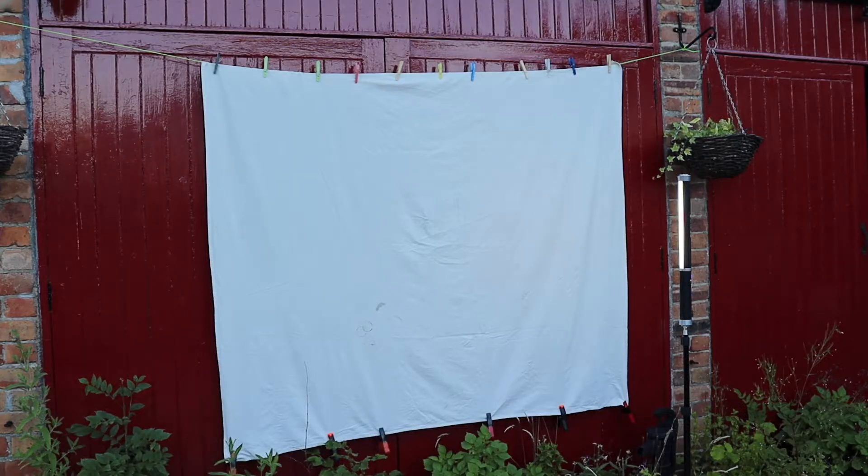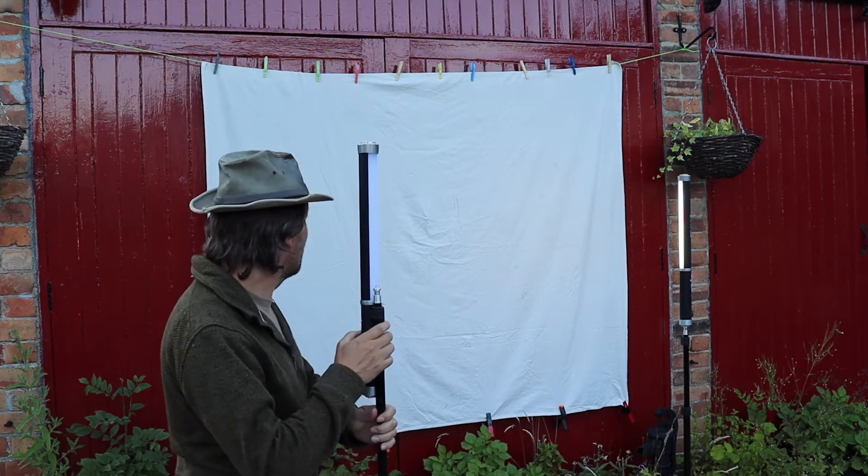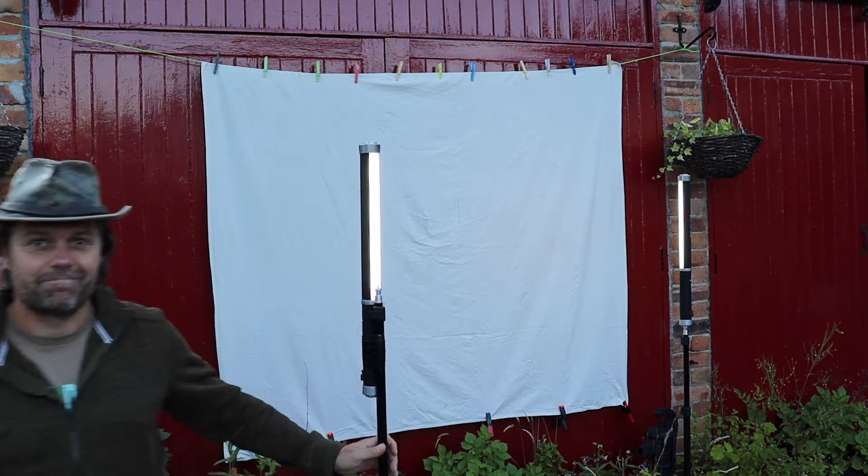To set up your simple moth trap you're going to need a few things: a large white sheet, some pegs and string to hang that up with, and also some good lights. With that said, let's see how I got on with a moth watch in my own back garden.